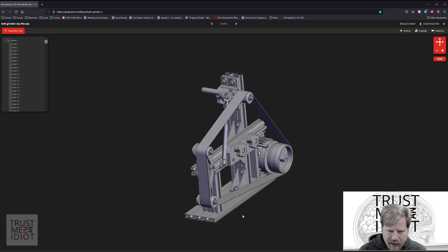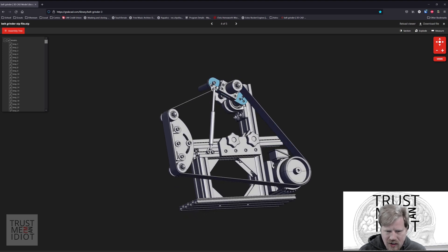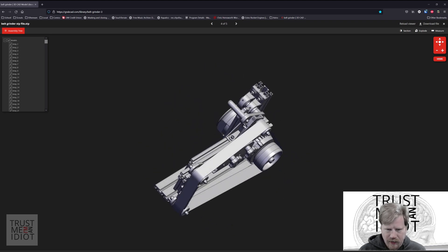There are some features I'm going to make changes on — this arm up here I don't think I can machine accurately enough to make work. It uses a gas strut for tension. The motor mount we can change to be whatever we want, and it uses some bearings to hold the control arm.